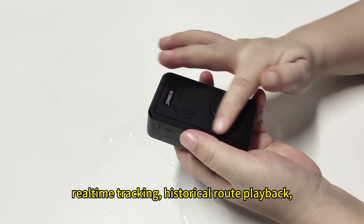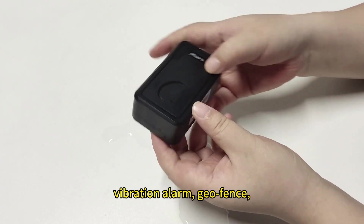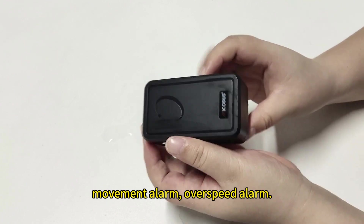Real-time tracking, historical loop playback, vibration alarm, geo-fence, movement alarm, and overspeed alarm.